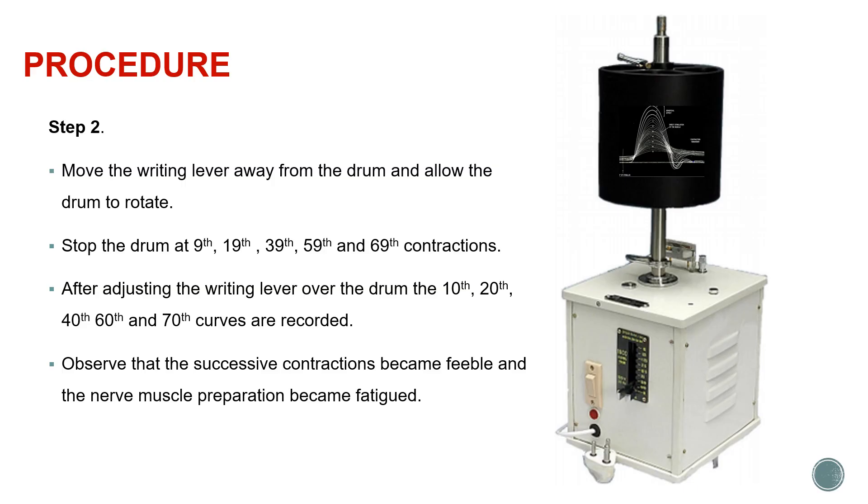We adjust the writing lever to record the 10th, 20th, 40th, 60th and subsequent curves. After the first three curves, we get the recording of simple muscle curves at different time intervals and observe what happens to these contractions.